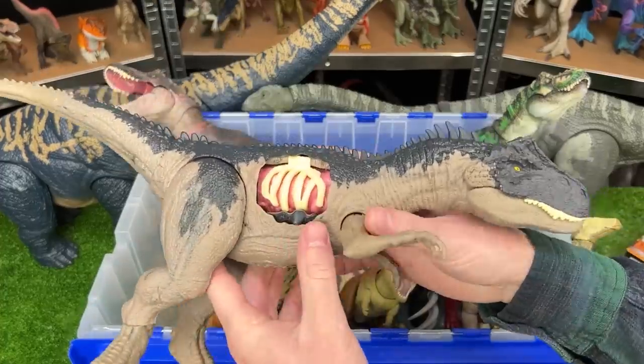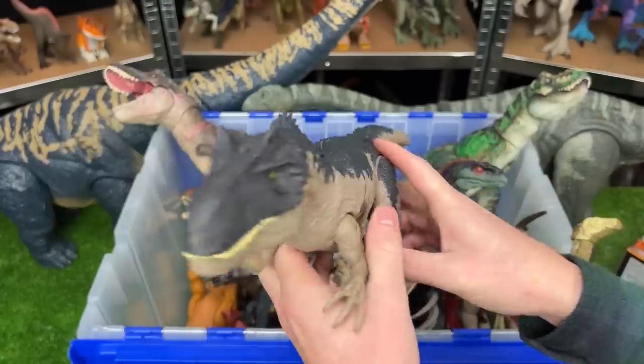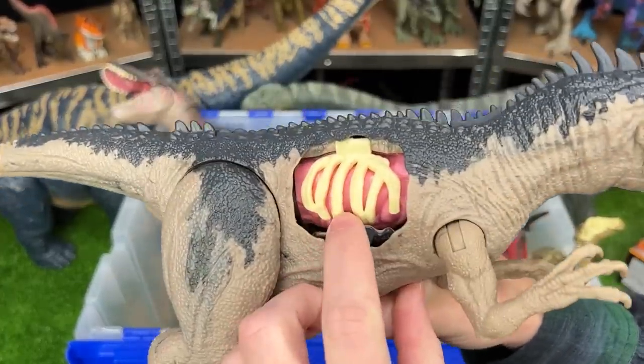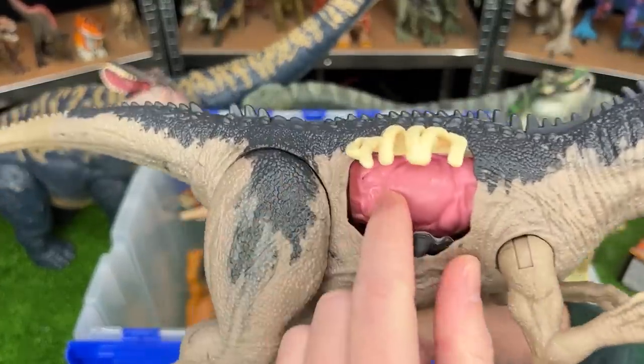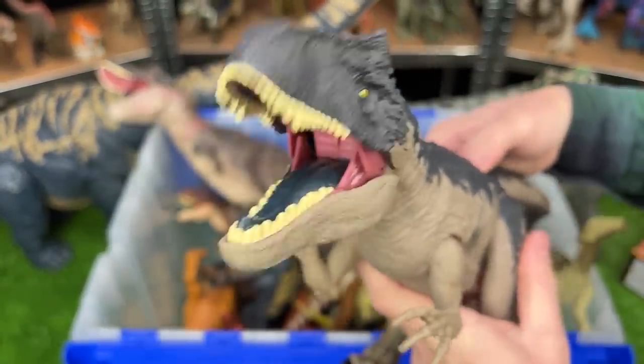Here's an even larger figure. This is the extreme battle damage Allosaurus figure. This is the largest Allosaurus I have. You can check out that extreme battle damage right there on its side. Plus, it also has an action button on its back for sound effects and chomping.